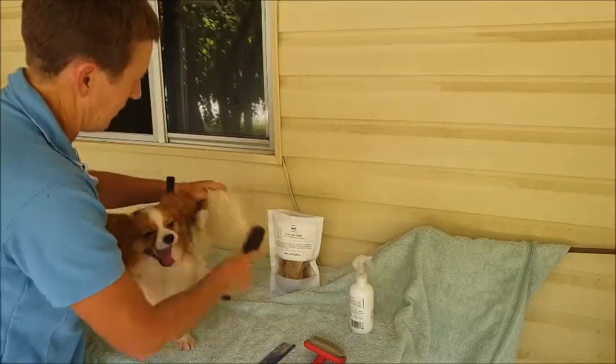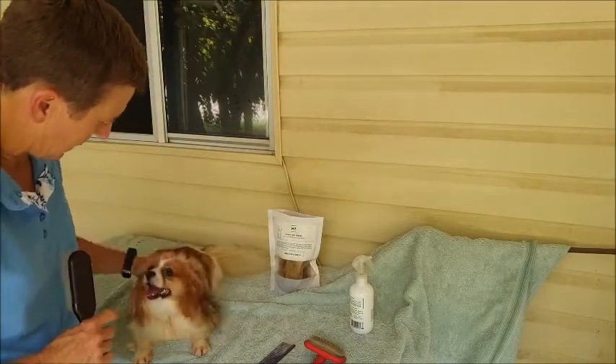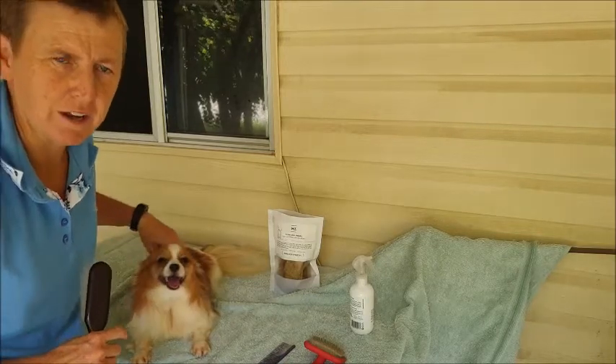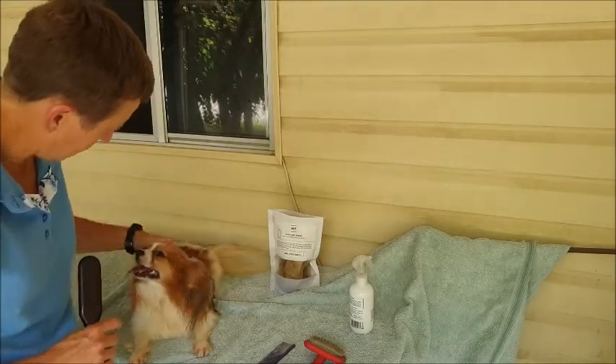Just a couple of those little tips can make owning a dog so much easier. I don't want to fight with him for the next 16 to 18 years — I want a dog that likes to be groomed.